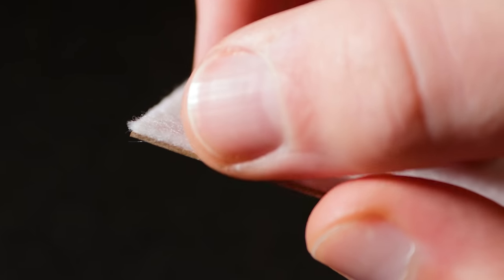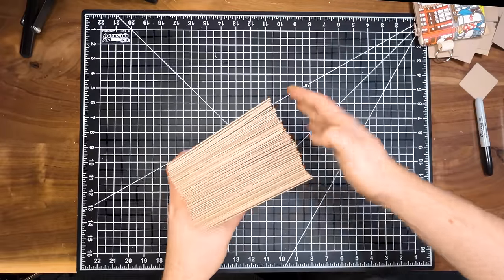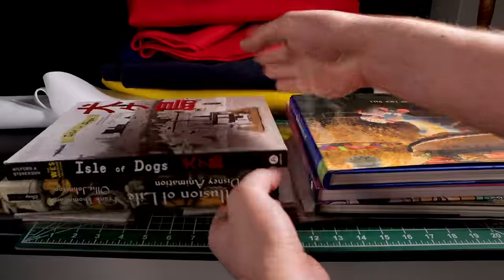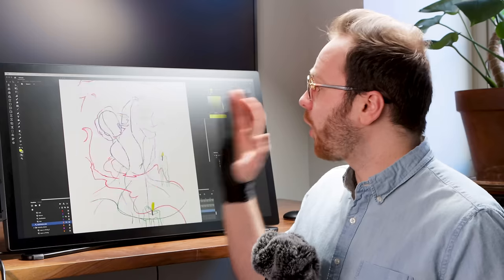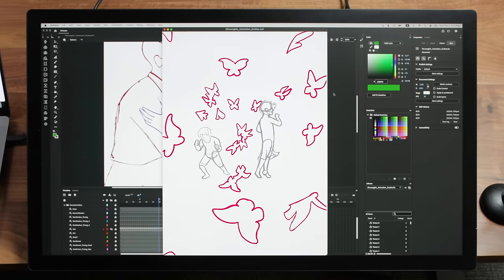That's feeling solid. I could go ahead and repeat this process for all my frames. I have finished outline animation for all the elements in the scene. I ended up deciding to switch out the caterpillars for butterflies to create a more energetic bursting motion.